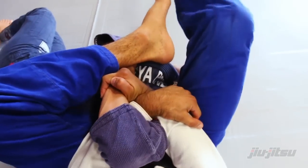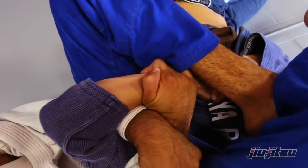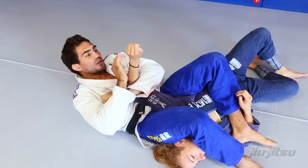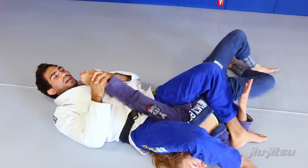She lets go the grip. Control her wrist, bring to the arm bar, bring her hand to her chest, and hyperextend her hip.